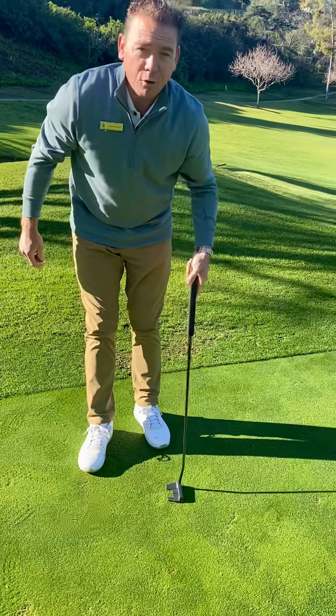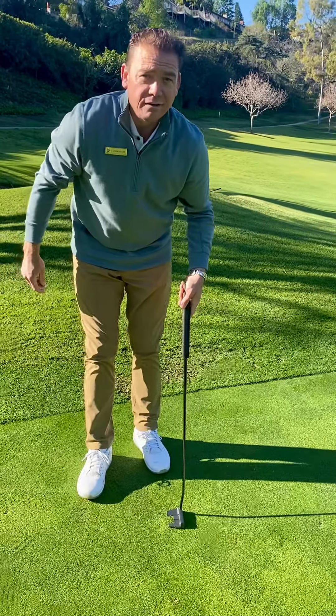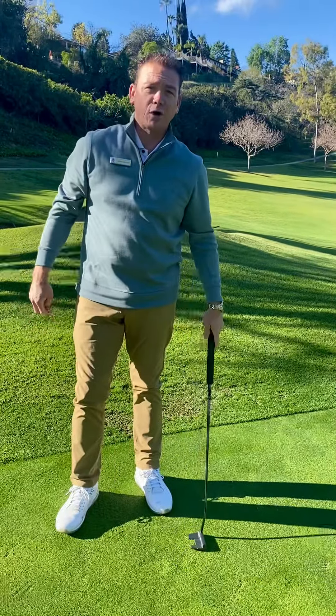In 24 hours, that ball mark will be completely healed. And that's how you fix a ball mark on the green.